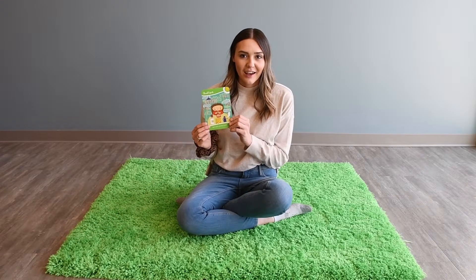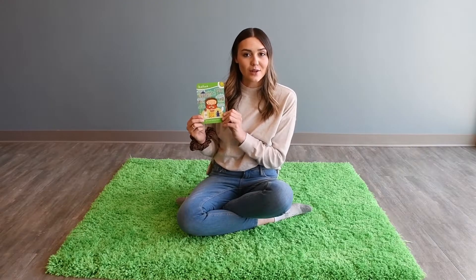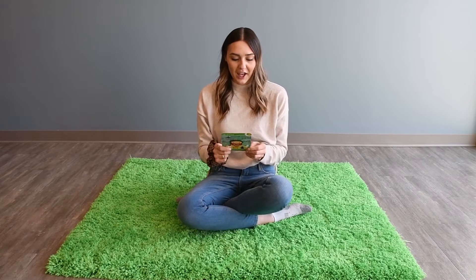Now we're going to do a mindfulness activity. I'm going to read to you off of this card and you guys can keep your eyes closed. You can keep your eyes open, but make sure you're listening and following along. So we're going to sit with our spine straight and we're going to sit comfortably and relax.